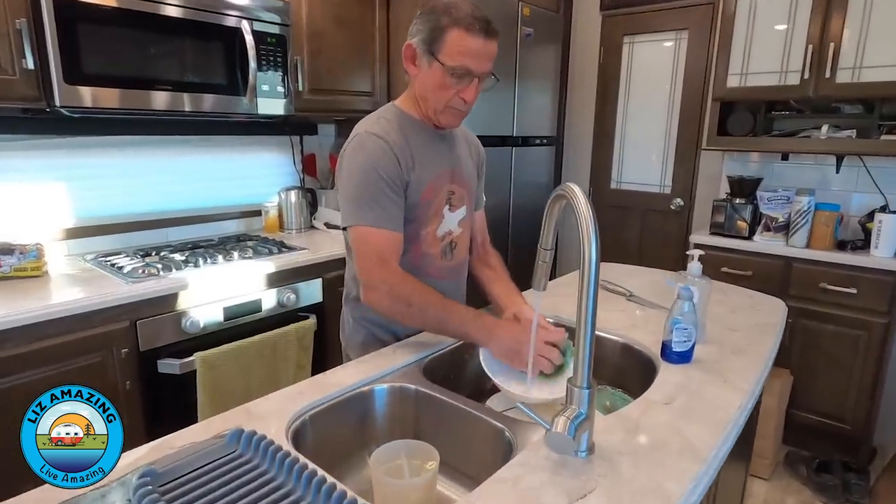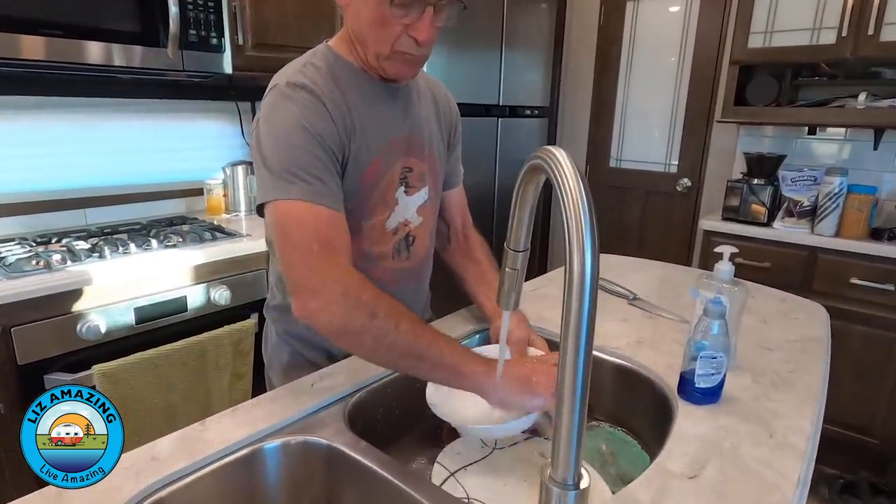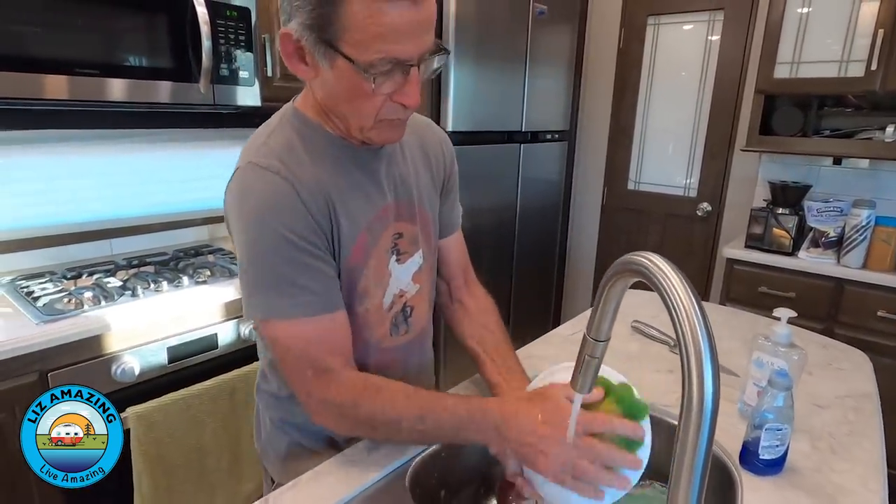I can't believe how you really like to wash dishes. There are actually times where he will go to wash the pan before he sits down to eat. So he cooked steak the other night and he had to wash that frying pan before we could sit down and eat while the steaks were resting. I take care of my cast iron. But this video is about low water pressure.